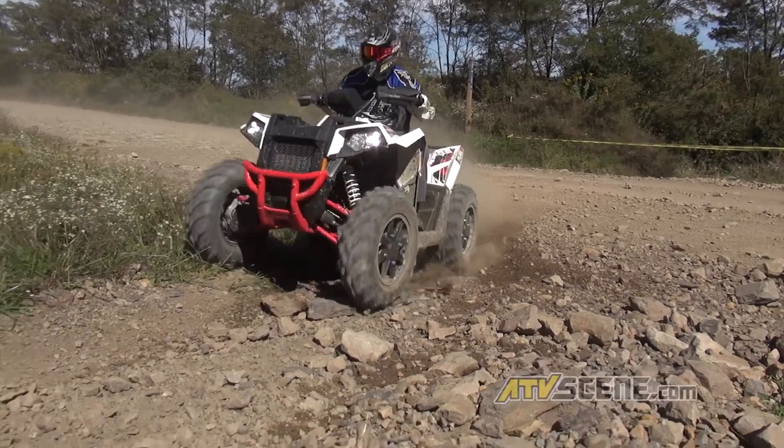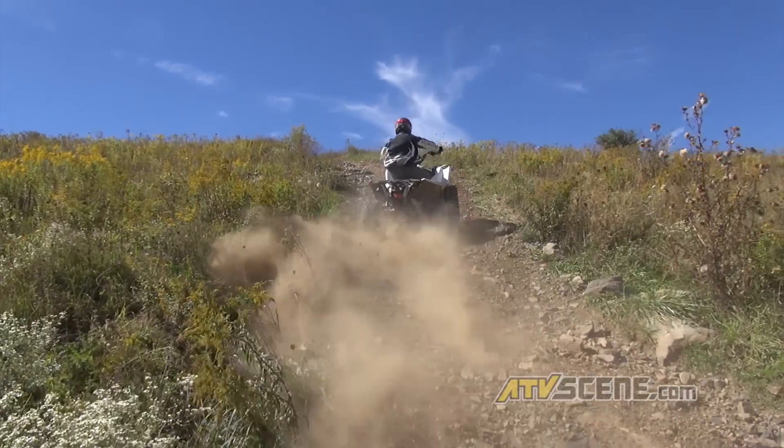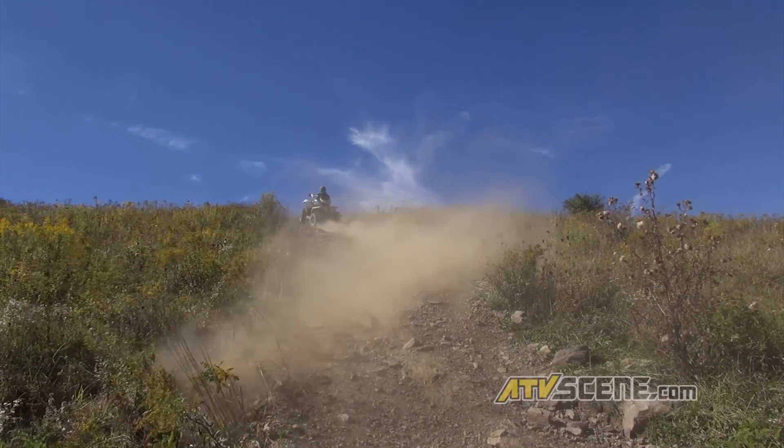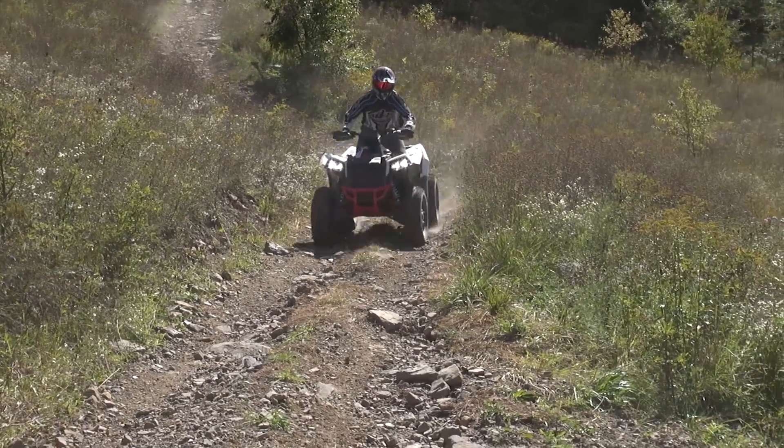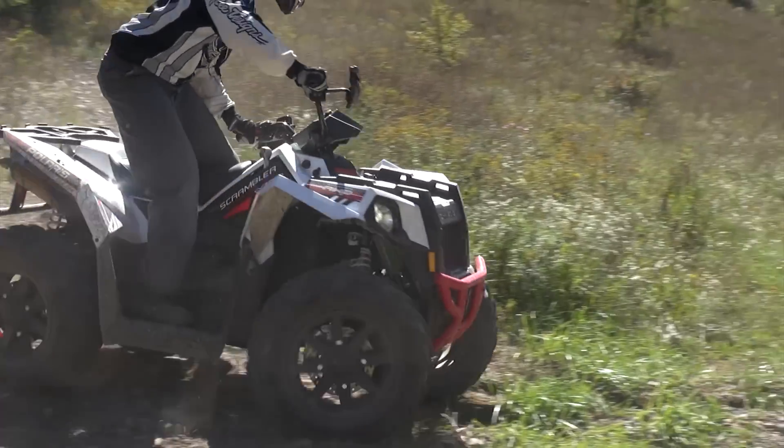Being a Pro Star engine, the engine features a dual overhead camshaft cylinder head with a four-valve cylinder head. This engine in the ATV makes 44 horsepower — that's over a 20% increase from the 500 HO — and it makes it competitive with some of the ATVs in the big bore segment.